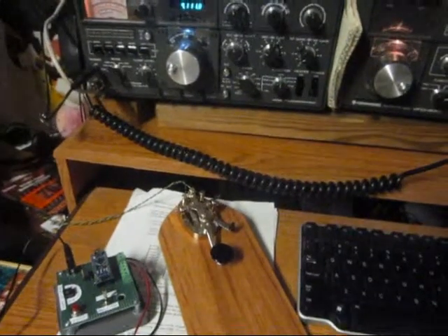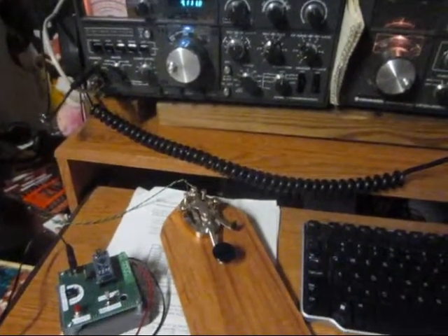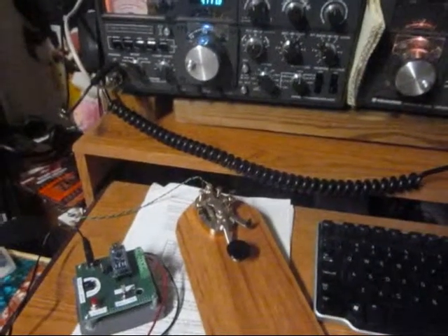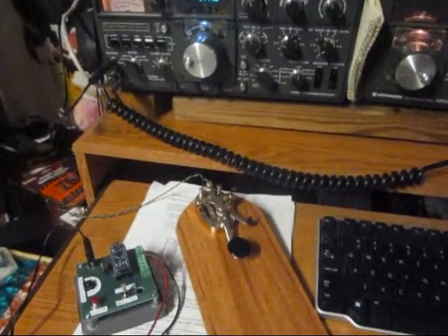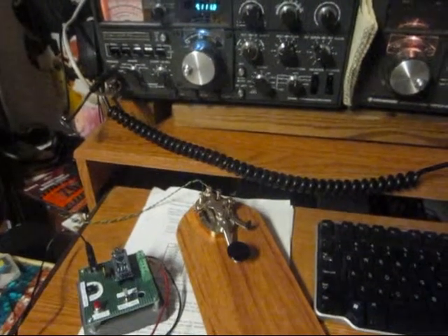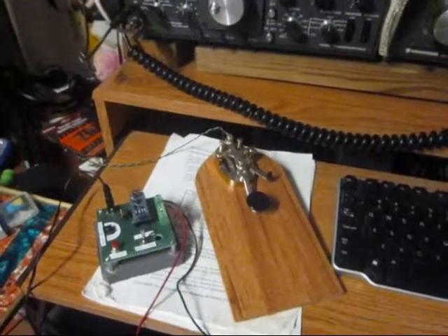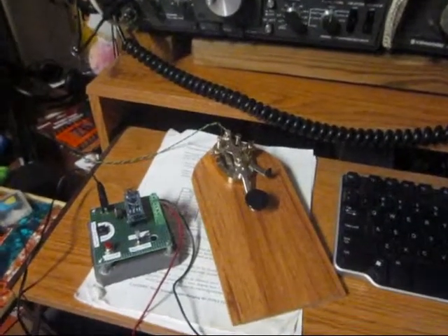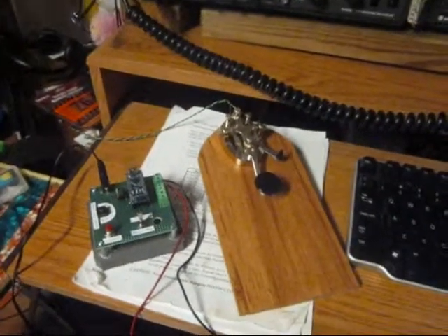I notice that sometimes running straight key you just end up calling CQ a few times. I hear a lot of people on the air with automatic keyers, with iambic paddles and things like that, with automated systems. But I still want to run a straight key, so I wanted to invent something that could send the messages but not interfere with the operation of the straight key.